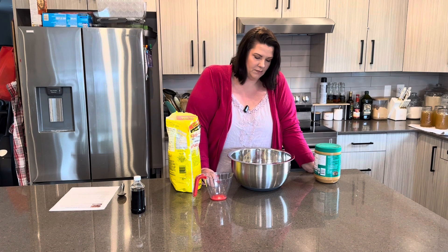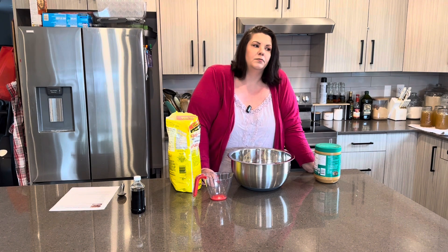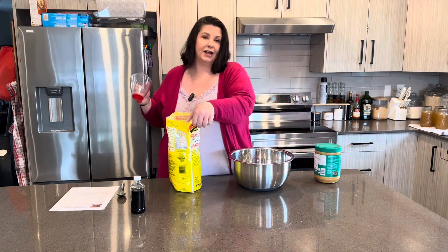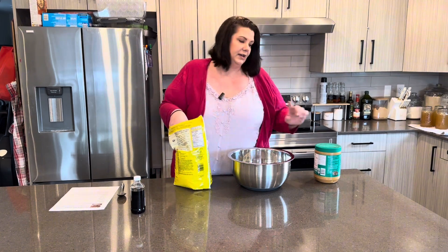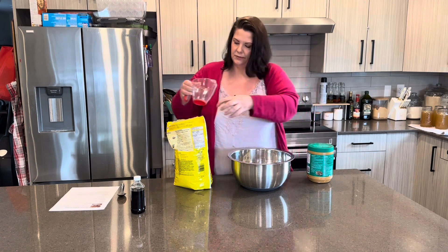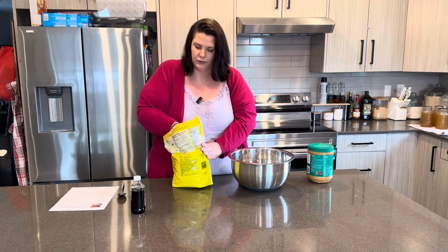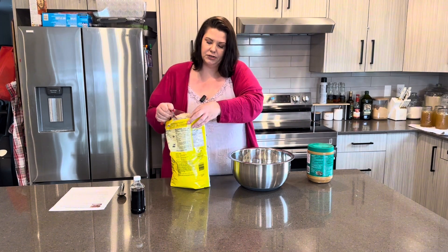I used to make a recipe very similar to this when I was younger. The only difference was it used melted chocolate rather than cocoa powder, and it had coconut in it. I think if you wanted to add coconut to this you could. It didn't have peanut butter in it, so it was a little different. Each recipe should make about 30 cookies approximately, depending on how big you make the clusters on the parchment paper.